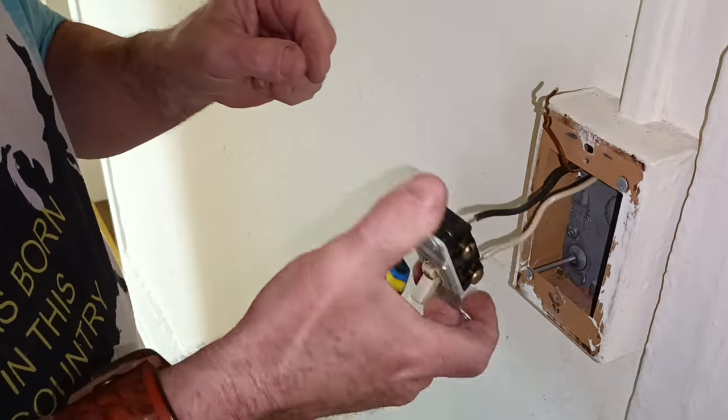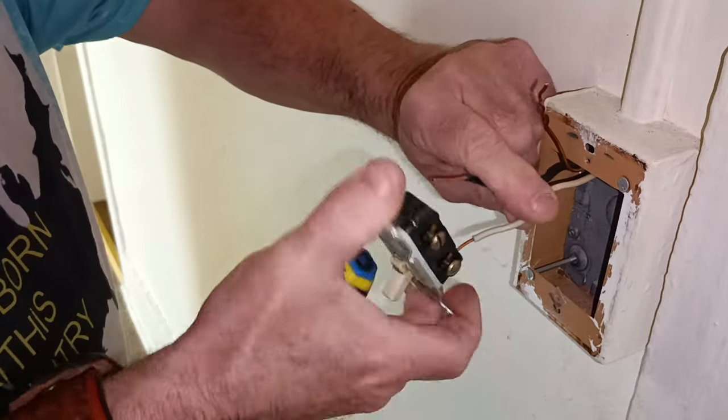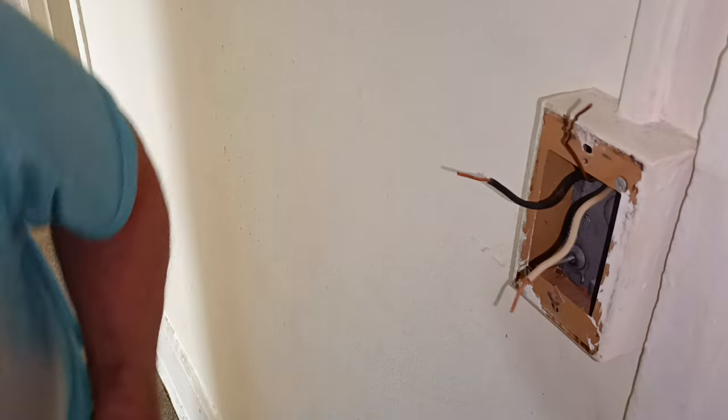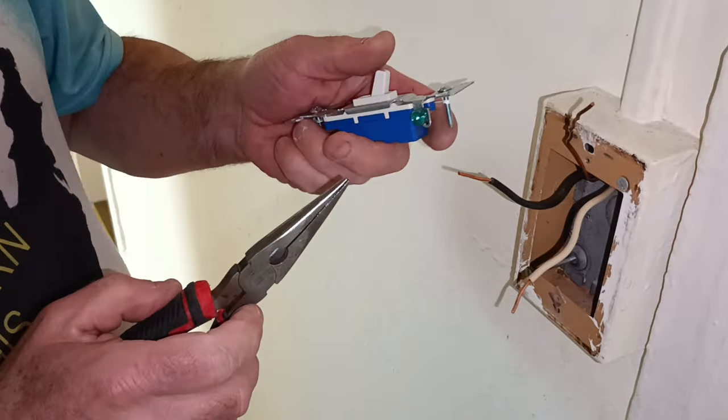The wires are pushed into the holes in the back, which I don't like. So now we'll hook it up the right way.